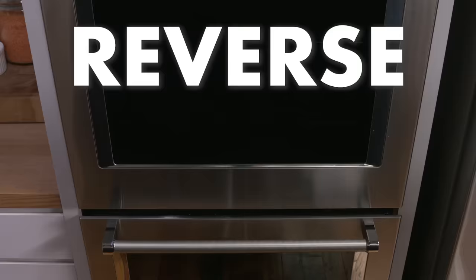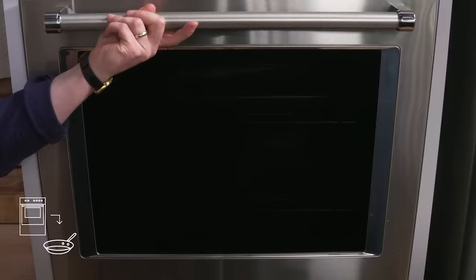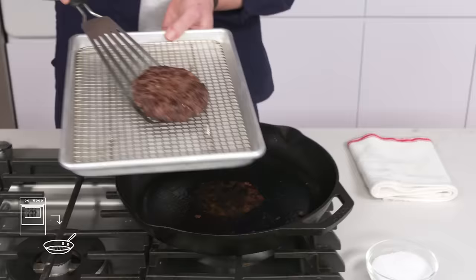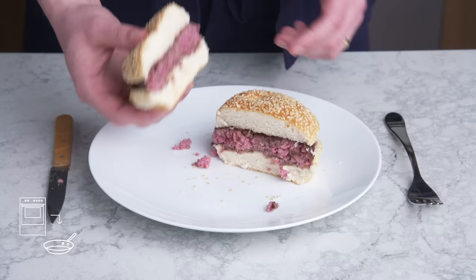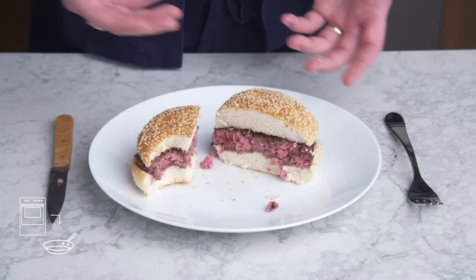Reverse seared burger. Let's try to do the exact opposite: oil and salt this burger and put it into a 350 degree oven for about 20 minutes, just until the inside is rare. Then take it out and sear it in a hot pan for a minute or so on each side, just to get some color. The exterior here is quite appealing—browning is a lot easier to achieve when the outside has been given a head start in the oven. The interior is very pretty, nice and even, hardly any gray at all, and very juicy looking. That's really nice—much better than our sous vide or our pan to oven. That said, it's not markedly better than our pan-seared burger, and it took longer, so I'm not sure I see the point in any of these two-step methods.